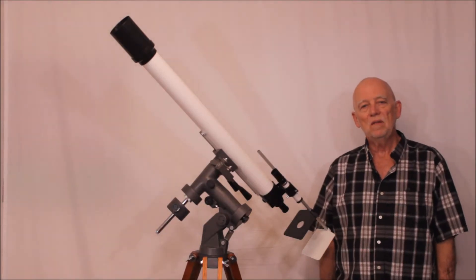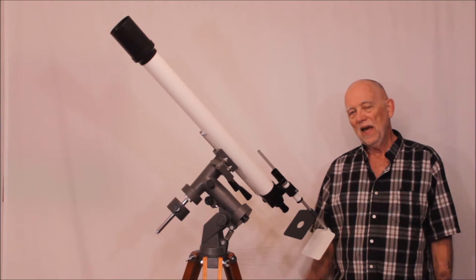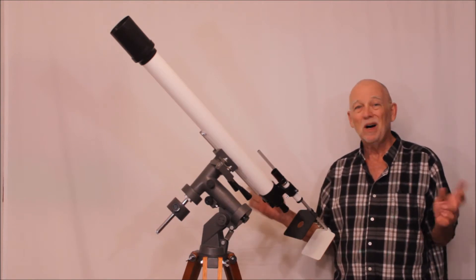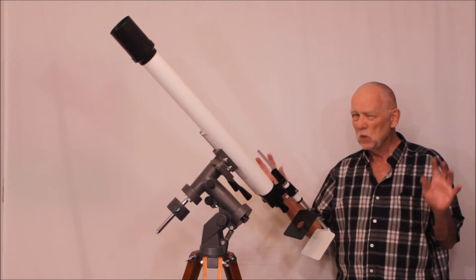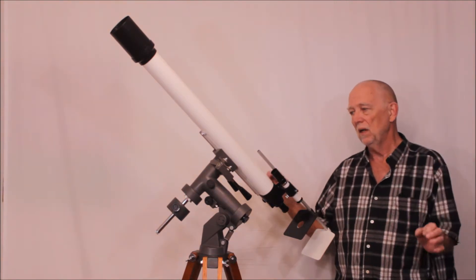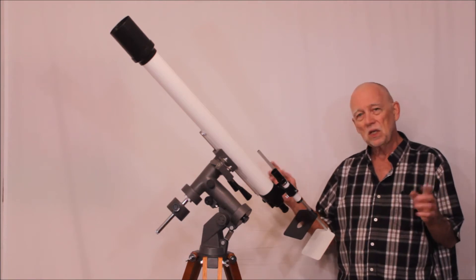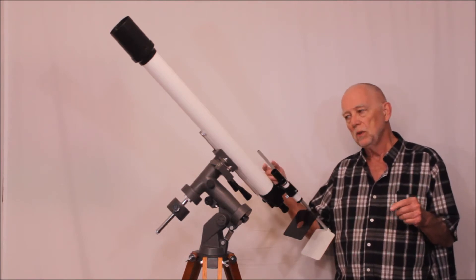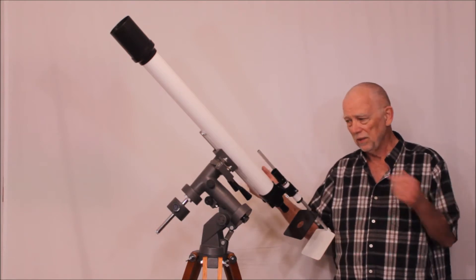Hi, my name is Dave. Today we're going to look at a Gotoh Kogaku ST6 Model 2, and let me explain that. I'm not 100% sure on that nomenclature, but I believe that's what it would be called. ST6 means school telescope 6 cm, 60 mm.